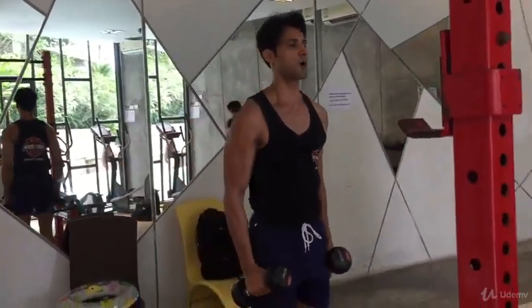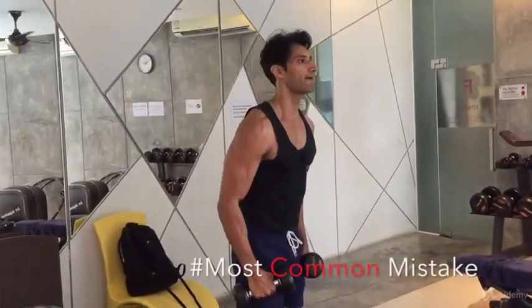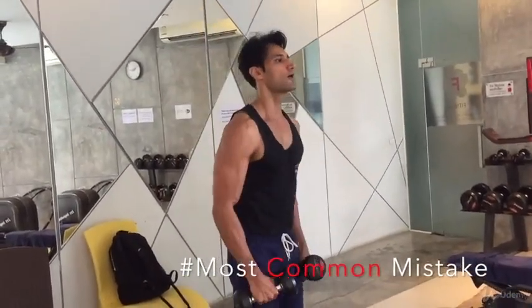One of the main mistakes people make is that they pick up a heavier dumbbell and then use the body to lift the weight.